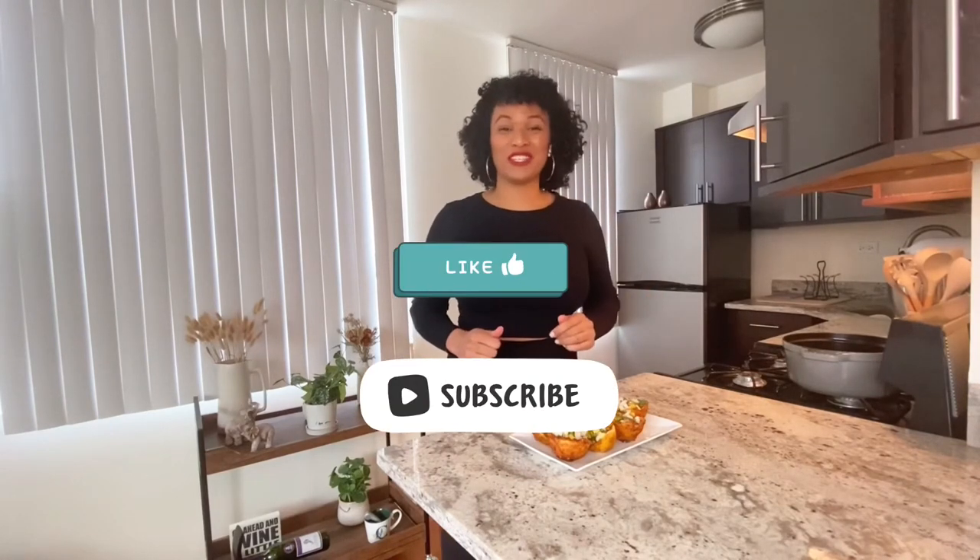Please like and subscribe if you liked this video. Hit the bell to get notified when I post new recipes. Every week we're back making new and exciting stuff and I can't wait for the next one. I'll see you guys next time.